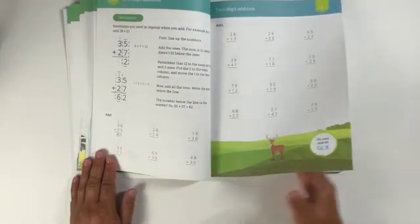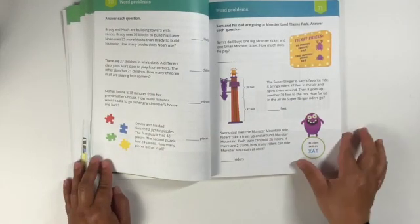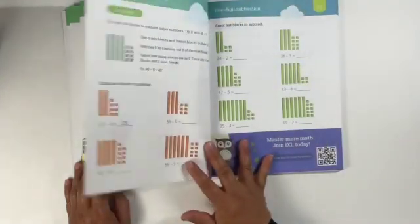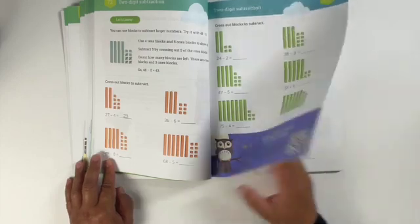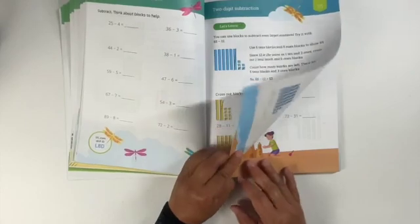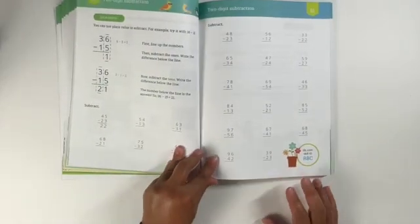You can use their program without paying for membership. These books also have a QR code that you can scan, or if you flip more pages it actually gives you the website that you can type directly in your browser. These codes will give you a 20% discount on the online membership if you decide to go that route.